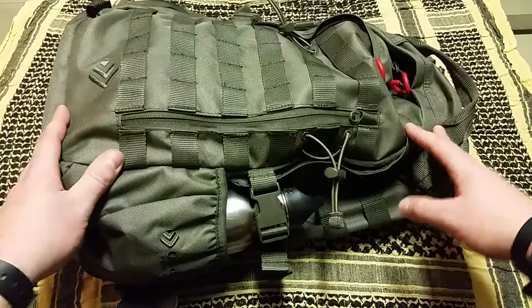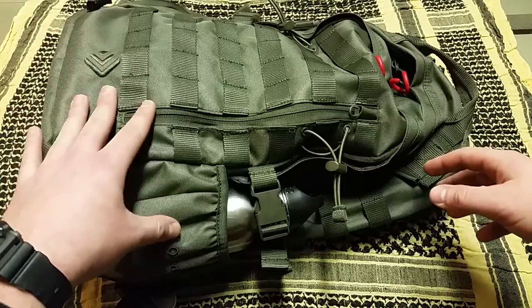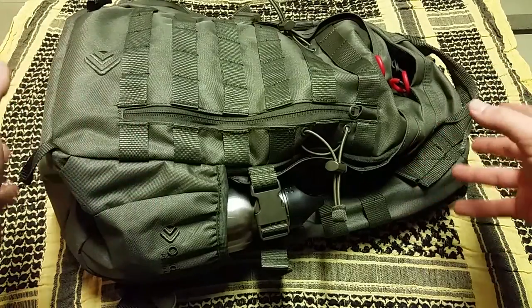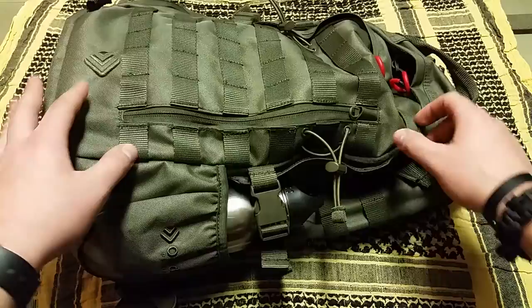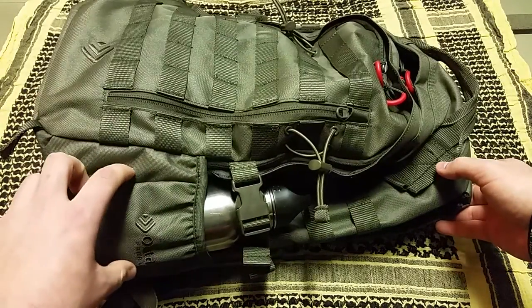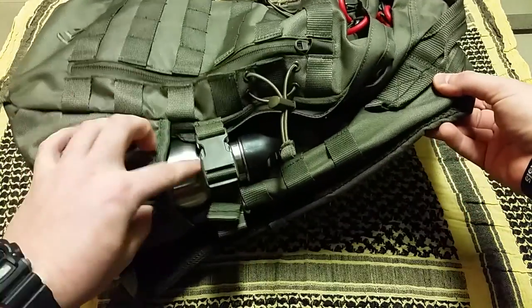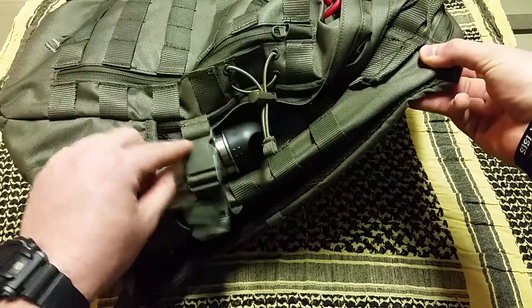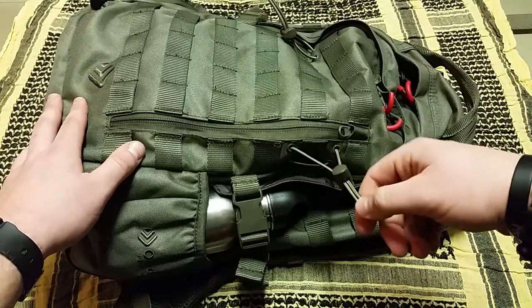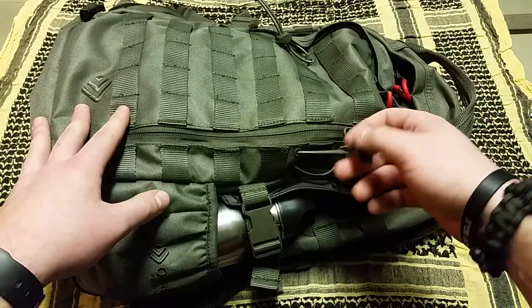First of all, it's OD green. I saw one video showing it in black, so they at least offer black and OD - they may also offer coyote tan or something like that. It's got MOLLE all over the bag, which is great. There's a pocket here for Nalgene bottles - it'll fit the boiling cup and a Nalgene bottle. I just have my stainless in there with the cinch-down strap to keep it in place. It's also got lashing cordage on the outside, made for trekking poles, but you could put any number of things on there.